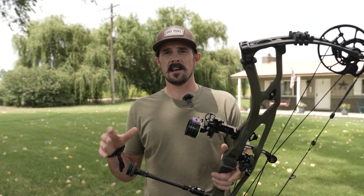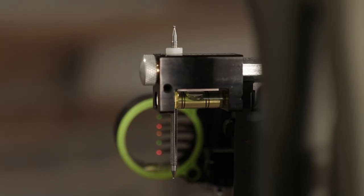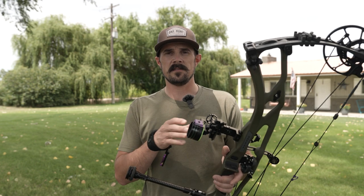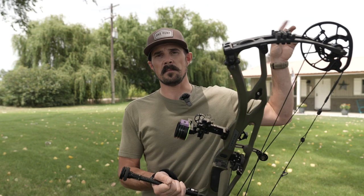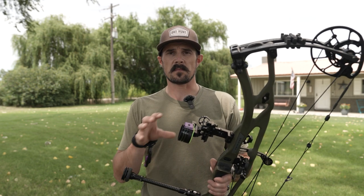The first thing, after we've mounted our sight up to our bow, we need to make sure our axis adjustments are correct. If you don't, as you get back further and further, there's potential for your arrow to drift, especially if you're shooting uphill-downhill angles with that third axis adjustment. If you guys don't know how to do that, I'll put a video link right here so you can check it out. We're going to step right into the sight-in process.